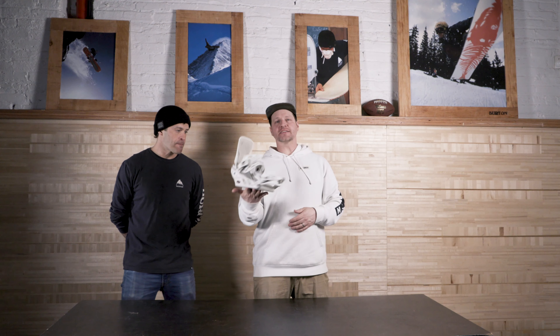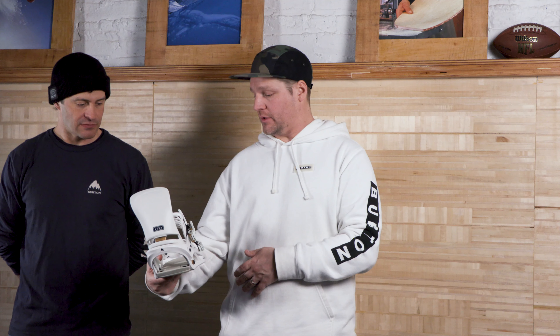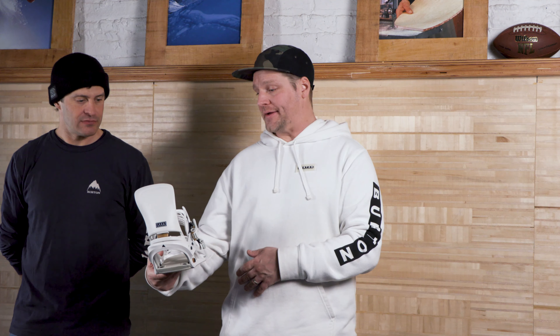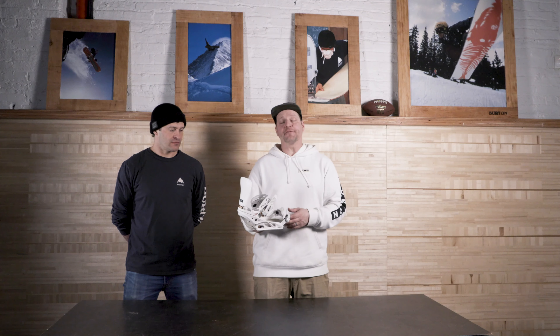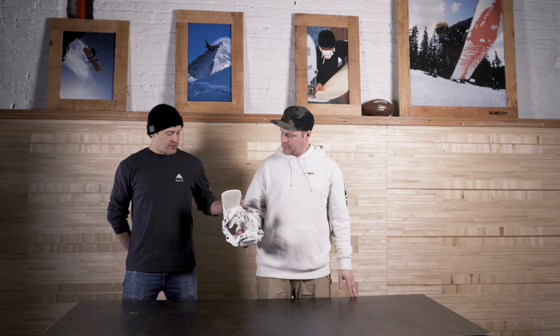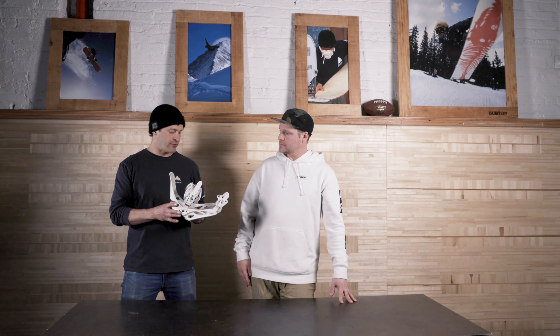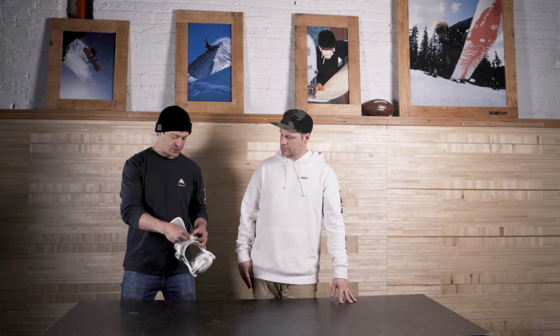Jumping up to $260 for the Lexa — this is probably one of the most popular bindings in the women's lineup for Burton, and definitely a good high-end binding for intermediate up to advanced riders. At $260, it'll drive any of the boards in the line just like the Scribe, with that nylon-reinforced tray. You do go to a more responsive ankle strap on this one — you get the hammock strap 2.0.